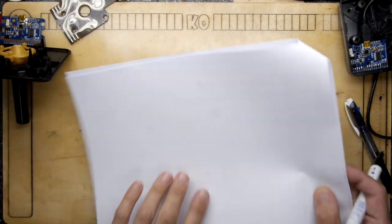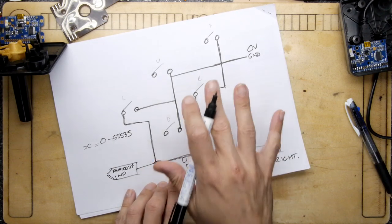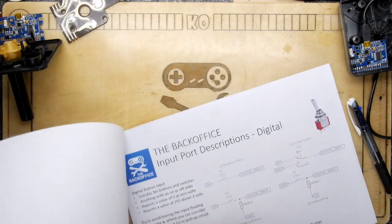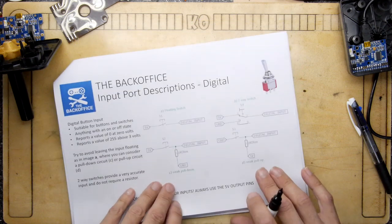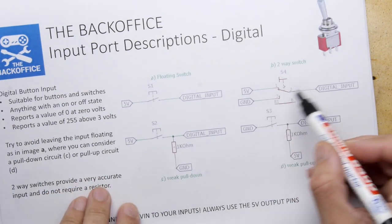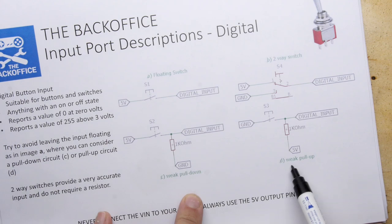Without VDA you'd need three transistors per channel — it's a nightmare. For the digital inputs, I normally advise two-way switches because you get a definite five volts or ground. You can also use single momentary or latching toggle switches, but you'd need to add a weak pull-up or pull-down resistor according to your preference.